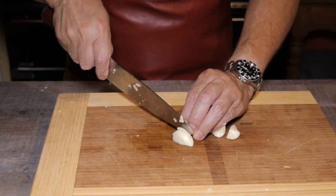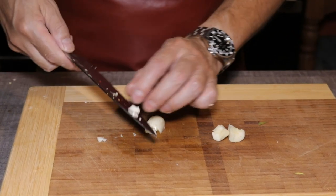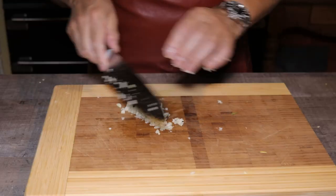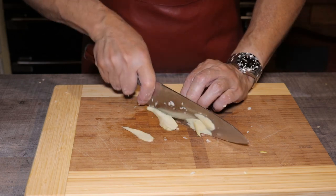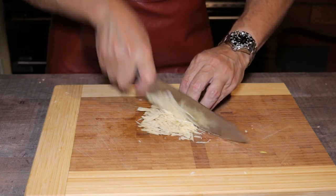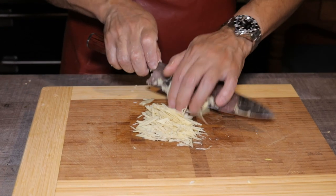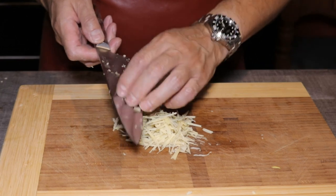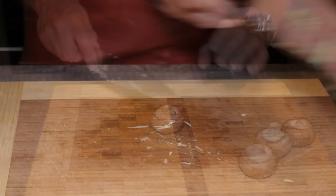Peel two small cloves of garlic and finely mince them. If you don't want to cut them, you could use a garlic crusher, but note that the finer the garlic is, the stronger it becomes — it's less delicate. Peel about an inch and a half piece of fresh ginger and finely slice it into fine matchstick shapes. This will give you better flavour and texture in your noodles. Set them aside.